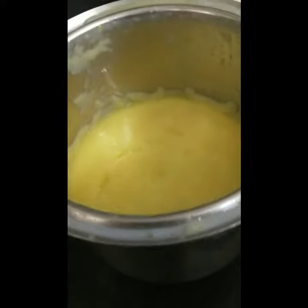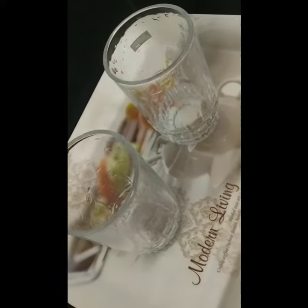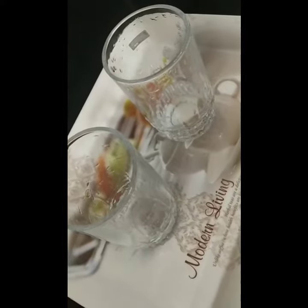Our mango milkshake is ready to serve. You can add dry fruits and Hershey's. If you want, you can add ice.